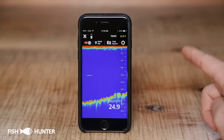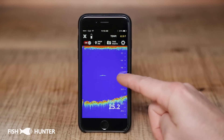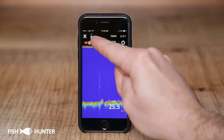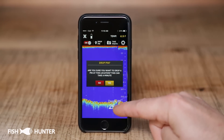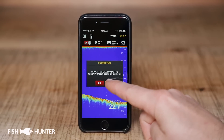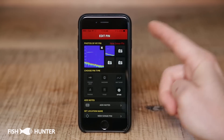The other cool feature is the drop pin. Let's say this is a great fishing spot — you're having a lot of luck here catching lots of great fish and you want to save this location. You hit drop pin. A menu comes up asking if you're sure you want to drop a pin for this spot. We'll click yes, and then it asks if you'd like to save an image of the sonar for this pin. We'll do that as well.